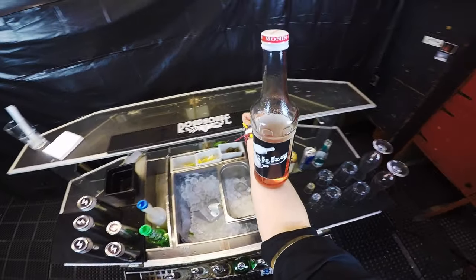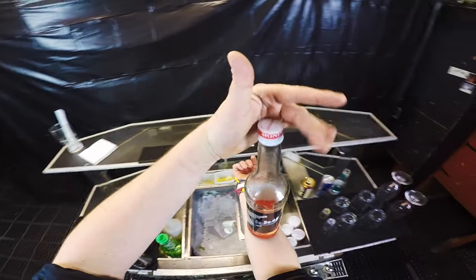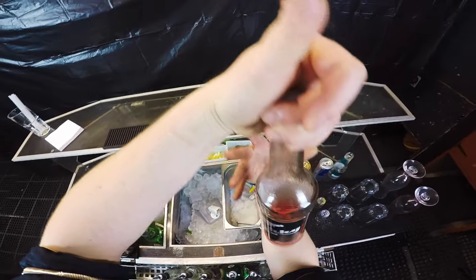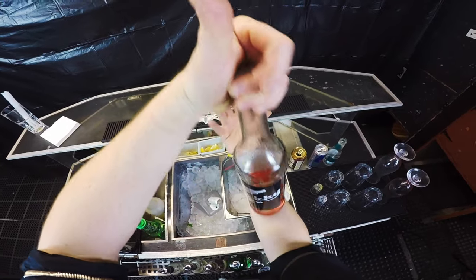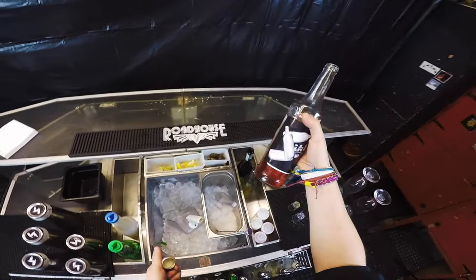As soon as you master this, from this position it's easier for you to open it — you just grab the lid, then slightly move it into your hand just like this, twisting it to open, and you're ready to pour.